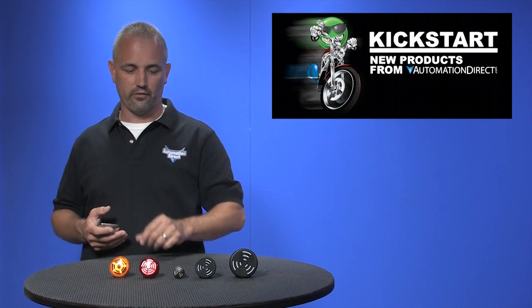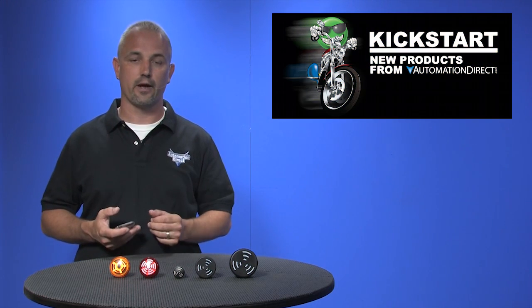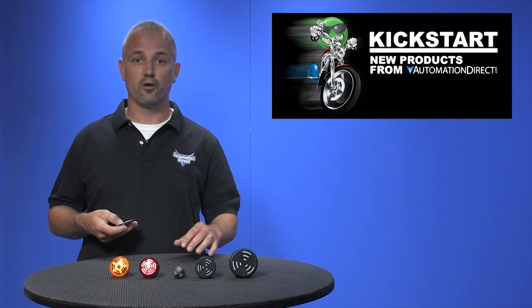Welcome to Kickstart, where you get to see new products here at AutomationDirect. Today I am going to show you our new audible signal beacons from Verma.